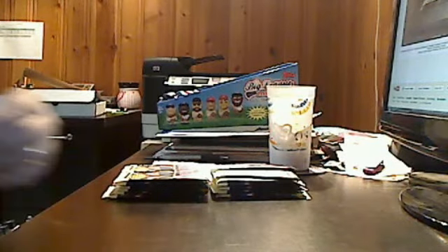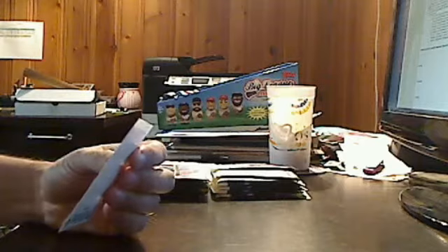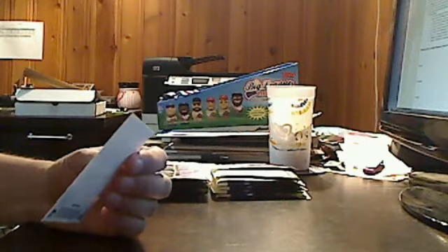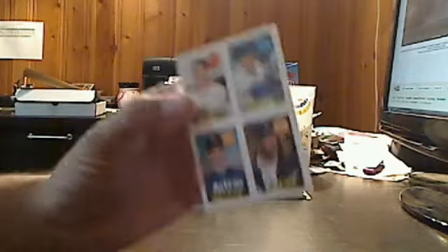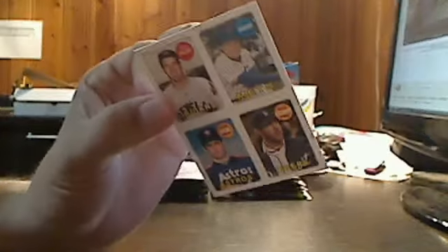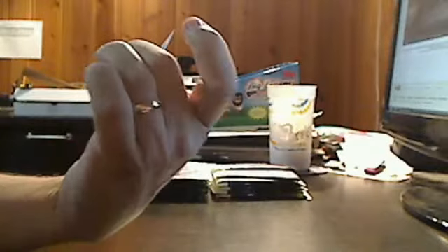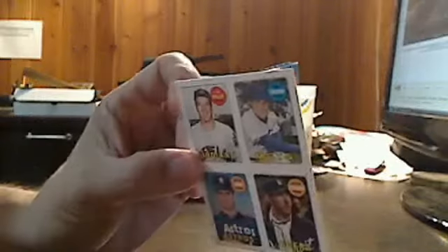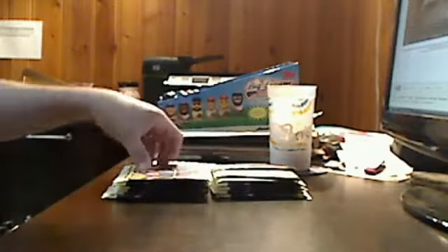We've got our first insert in the pack. There are 15 of these — it's the 1969 design with four-in-one sticker cards. This one features Bob Feller, Tom Seaver, Nolan Ryan, and Justin Verlander. It's a pretty quality little insert set. We like that.